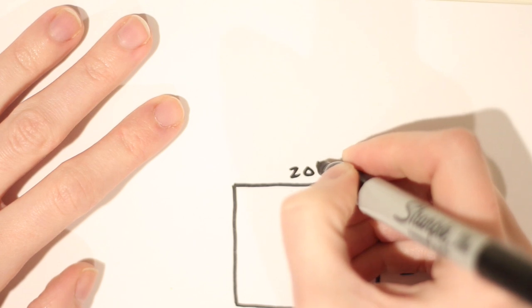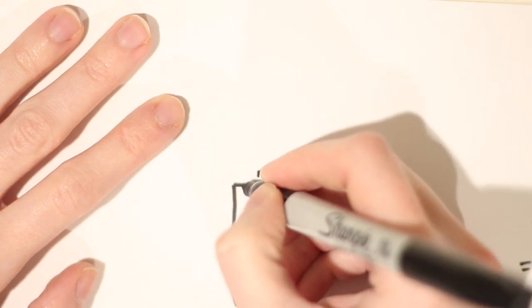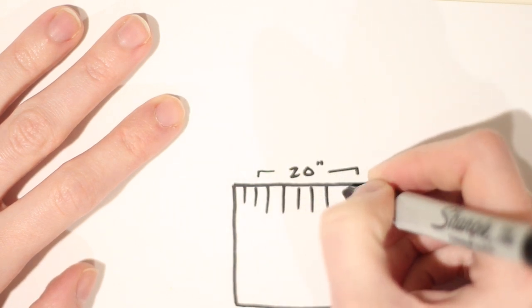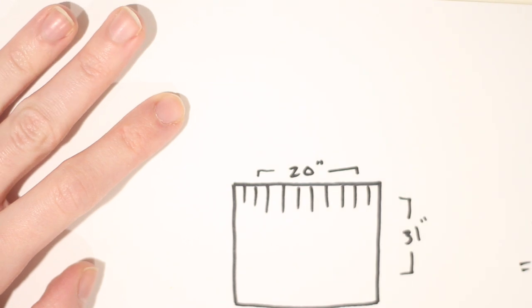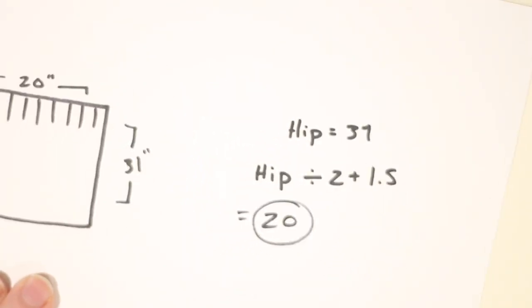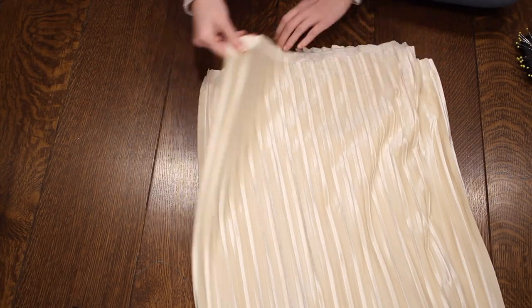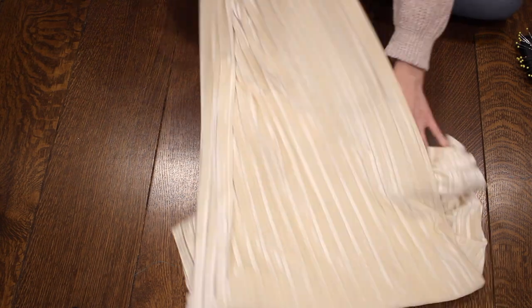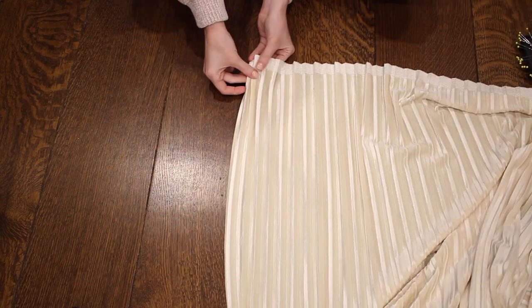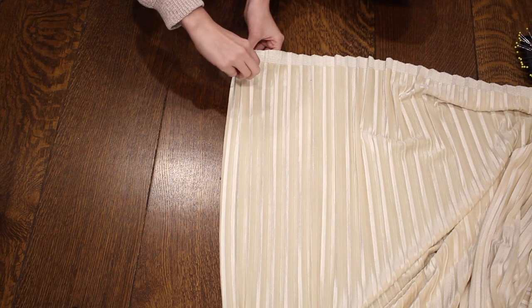A pleat is just a fold in the fabric that reduces the width, so it's important to remember that the 20-inch measurement is what we use once the pleats are already folded together. The fabric I'm using is this pleated velvet from Mood Fabrics. I bought two yards, but because of the width I actually think I could have gotten it out of just one yard, depending on the length you make your skirt.